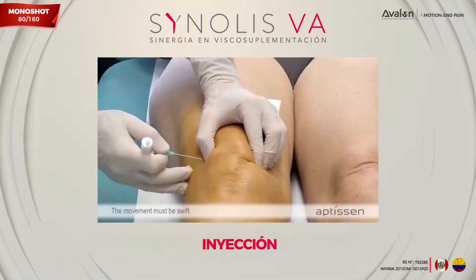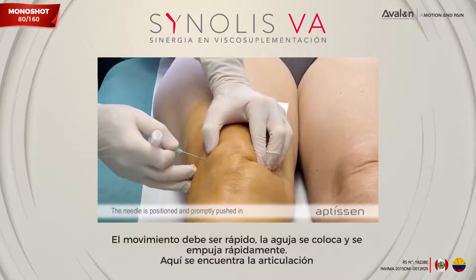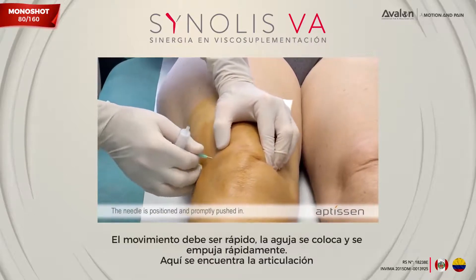The movement must be swift. The needle is positioned and promptly pushed in. It is now in the joint.